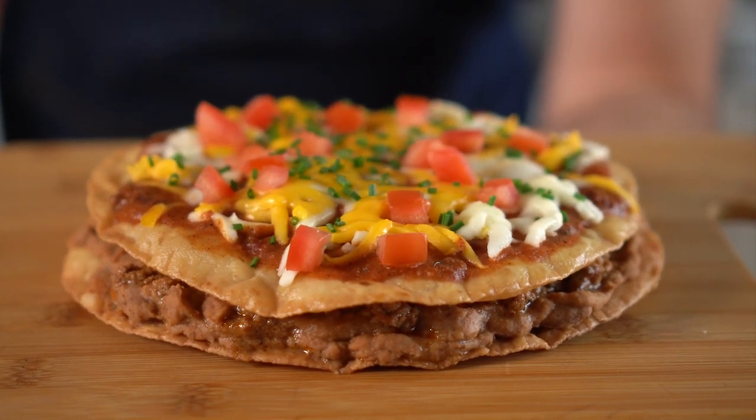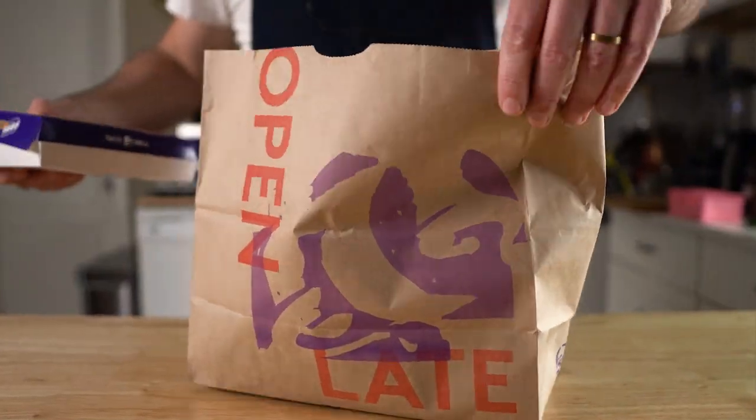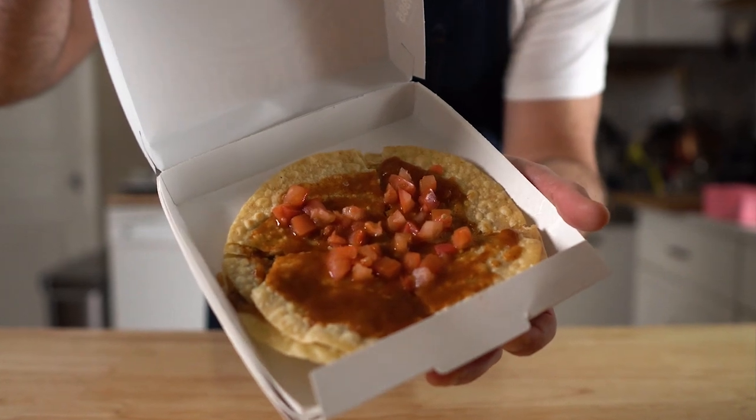Hey everyone, today we are making a Mexican pizza like Taco Bell, but vegan of course. Taco Bell did just re-release this fan favorite, so I went ahead and paid them a visit, and this is what it looks like.